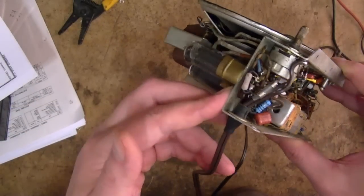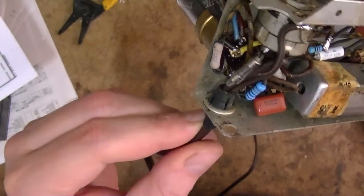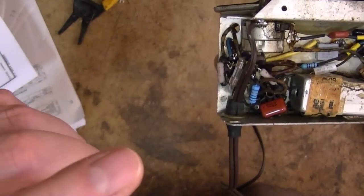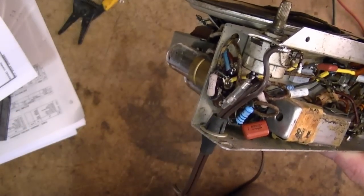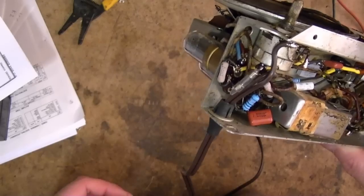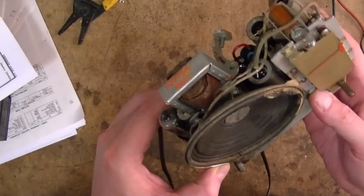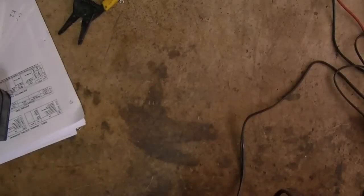I removed the old power cord and installed the new one, including a rubber strain relief, with the neutral going to the chassis. The hot side goes through the switch and through a fuse — I used a half amp fuse. The set only draws about 30 watts, so significantly less than half an amp. There may be a little surge when it starts up which could blow the fuse, but between the pilot light and series resistance on the AC inputs, I don't think it'll be too much of a surge.